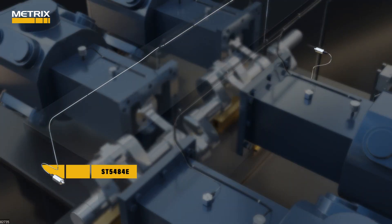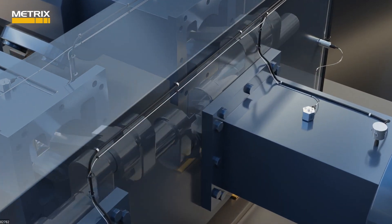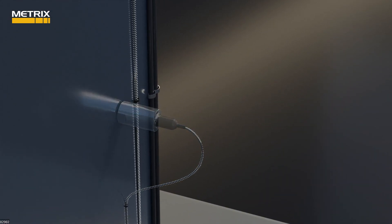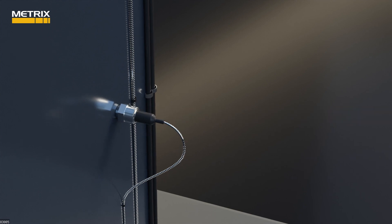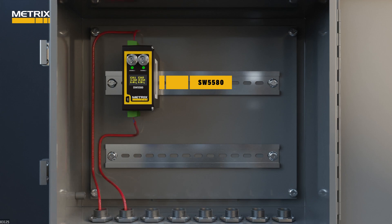Instead of two ST5484Es at each end of the reciprocating compressor, we install two SA6200A accelerometers. Both of these crankcase monitoring accelerometers will be inputs into one SW5580.